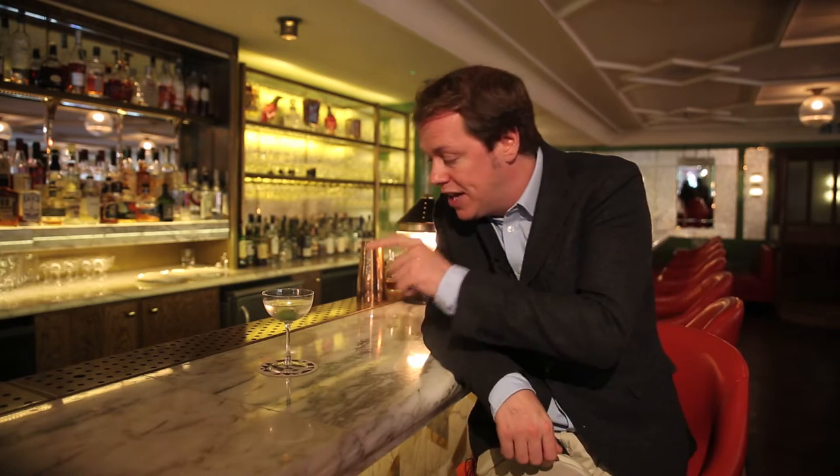Now obviously here Patrick's a master, and Faulkner Mason make the perfect martini. Like all things in the classic, do not muck around with it. The classic martini — cold, dry and beautiful. Cheers.